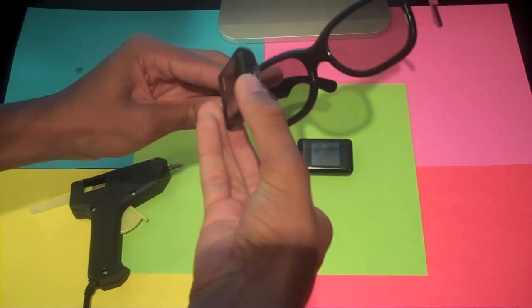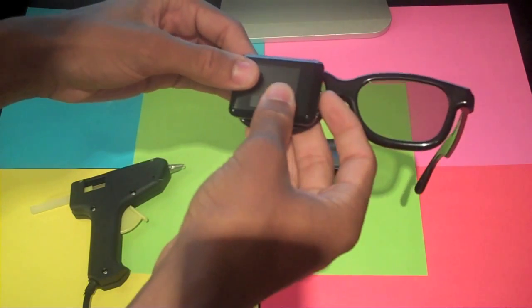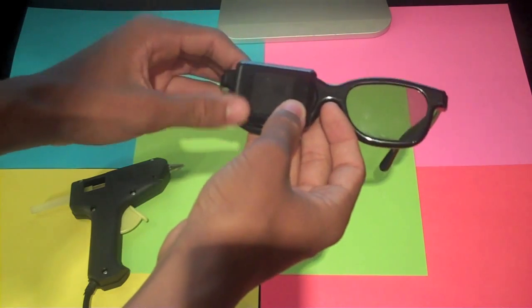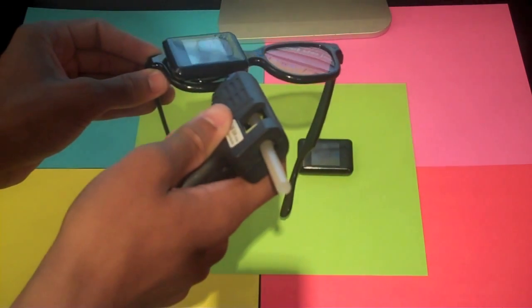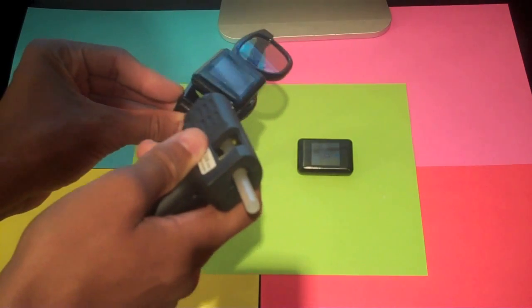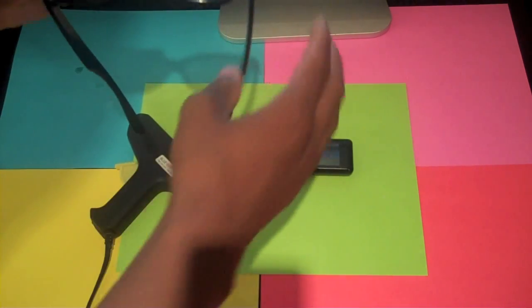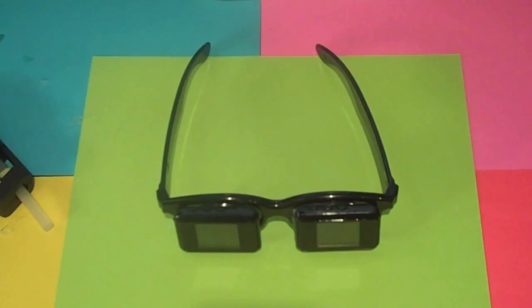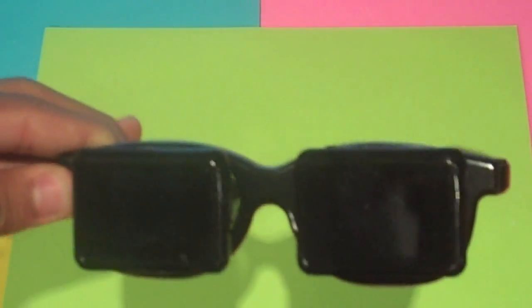Now we're going to attach it to the front of the glasses. Make sure that the album is very straight. Okay, that's very hot. For added support, you might want to put some glue around the outside edge. So I've completed the gluing of the glasses and they look like this — they look pretty good. Make sure that you are using real D glasses or some sort of glasses with bulk, because these players are kind of heavy and you need enough bulk to support the weight.